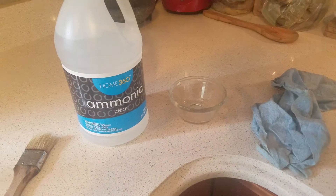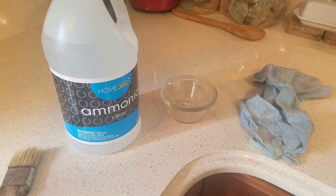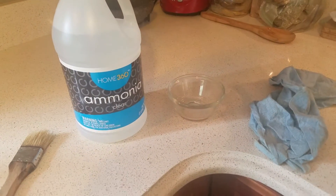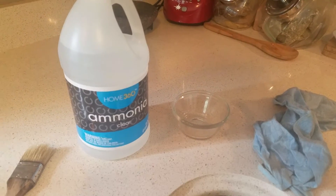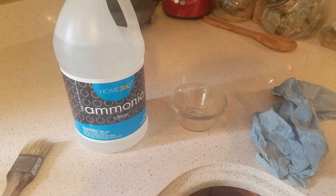I'm going to use this trusty ammonia because ammonia cuts through grease. The only problem with ammonia is that it has a very strong smell and it's not good for you, so don't breathe while you're using it, or you can wear a mask. If you're like me, you won't wear a mask — just try not to breathe. Don't worry, you will react to it and you won't want to breathe it.